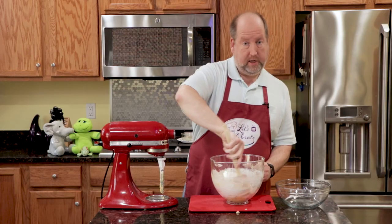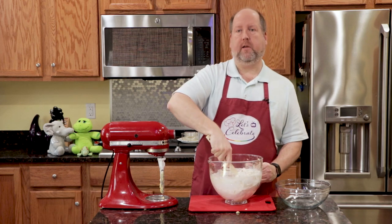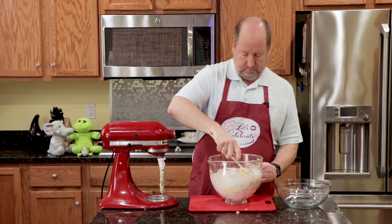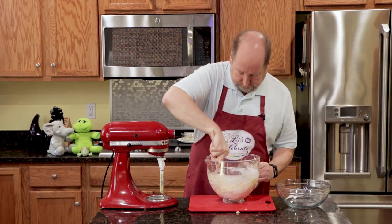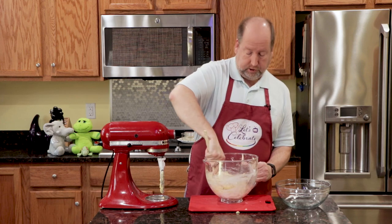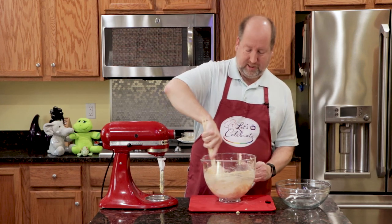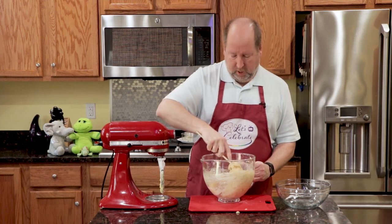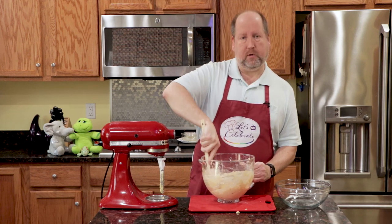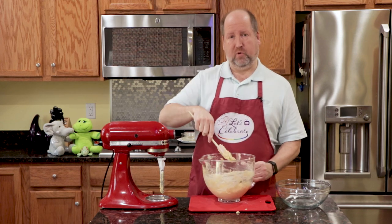At this point, if you wanted to, you could add about a half a cup of some sort of toasted nuts — usually walnuts. I'm not doing that today. A lot of people have issues with nuts; they have nut allergies, or they just don't like them. So I find I'm usually safe if I leave the nuts out. If I were making this just for me, I would put the nuts in, but since I'm going to be sharing this later tonight, we'll skip them this time.